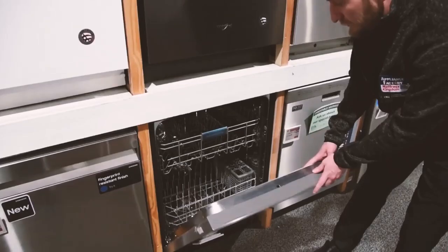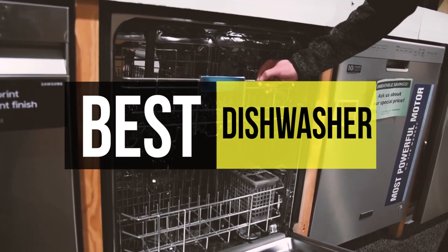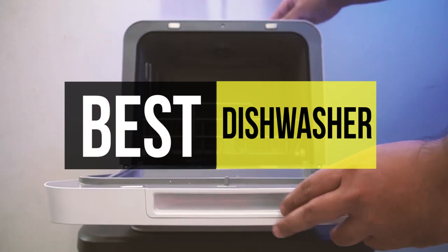Dishwashers today are quite useful, and you only need to remove the excess food before putting your dishes in the washer. Some dishwashers come built in with housing for detergent, soap, and salt. It will not only effectively clean your utensils, but also prevents any hygiene issues from dishwashing liquids. So if you are interested in buying one, we can help you with some of the best in the business. Go through the description below to see all the featured products and their buy links.